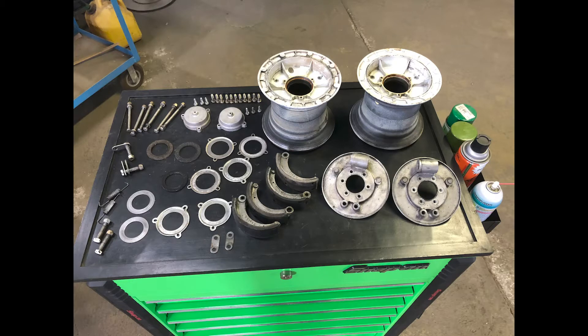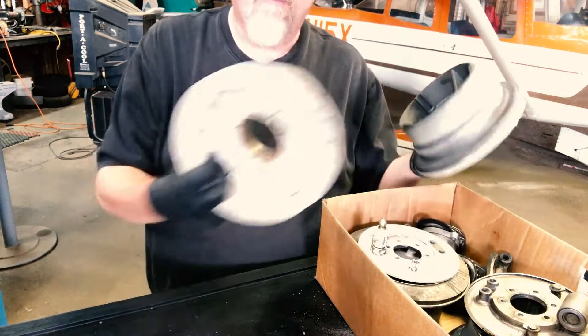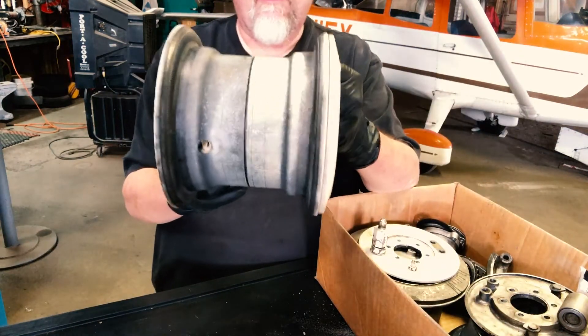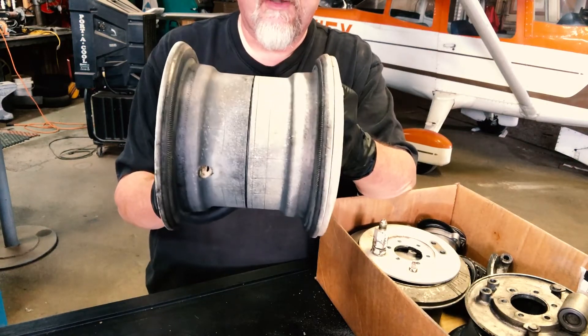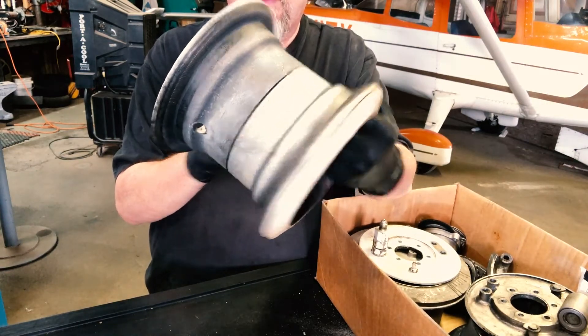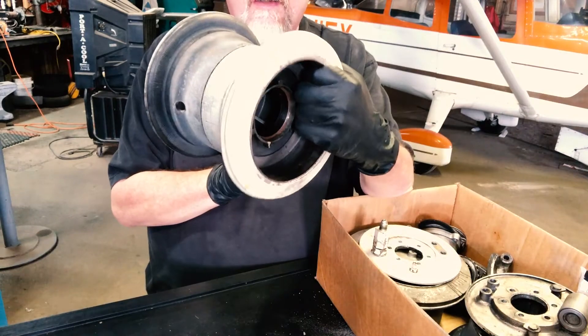So we took all of the old wheels out and put in the new one, so what you're left with is a big box of parts. Here's how the wheels look without the tire and the tube — they're just clamshells put together. You got the outer and the inner, and this is the brake side over here.